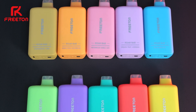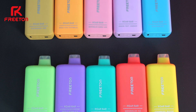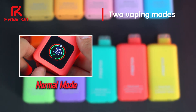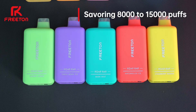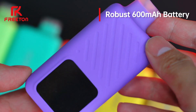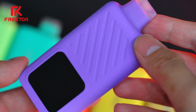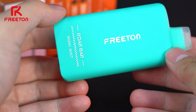Speaking of the specifications, thanks to Roll Bar's advanced dual mesh technology, you can effortlessly transition between two vaping modes — normal mode and turbo mode — delivering 8,000 to 15,000 puffs of flavor satisfaction. With Roll Bar's 600mAh power battery, the intense flavor experience persists until the very last puff. Choose Roll Bar and step into a new era of exceptional flavor.